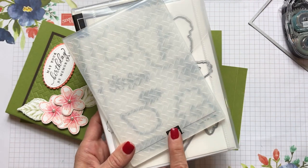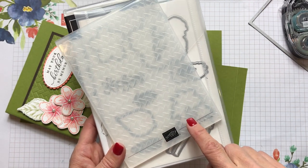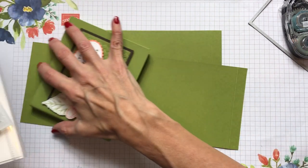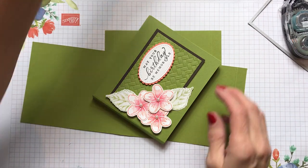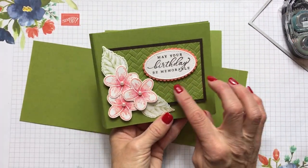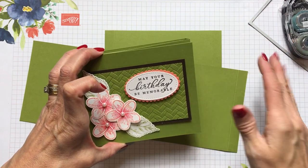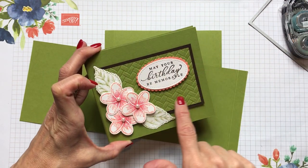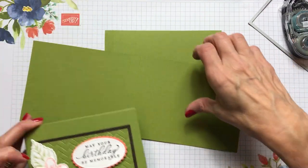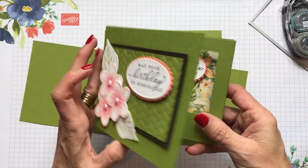In that suite also comes the Coastal Weave 3D embossing folder, which is going to be really pretty. It's different than the basket weave one in the annual catalog — it has more of a tropical feel, like the mats and rugs you'd find in tropical places. It's a very simple card to make once you figure it out, just a little bit of scoring and folding.